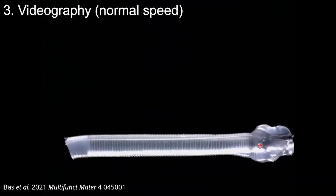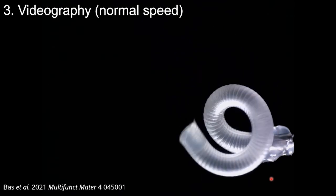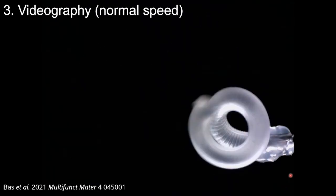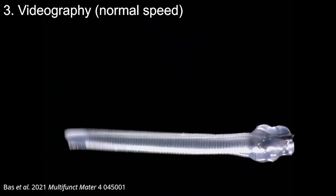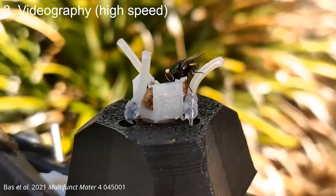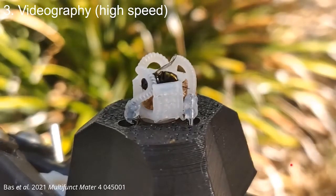Continuing with videography, here is a melt electrowritten tube where it is sealed with silicone and pressurized with air and blocked with a plug at the end. You can see that you have fibers going in an almost vertical direction, but there are two fibers going along the top. As you pressurize this, it will coil and then actually coil in the shape that's predetermined by the fiber placement. It actuates quite quickly. Moving forward with this kind of actuator to high-speed videography, a flycatcher was made where you have these actuators that can be pressurized to grab and hold a fly for a period of time until it's released.